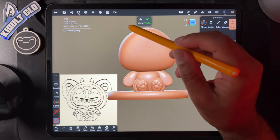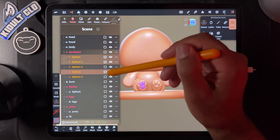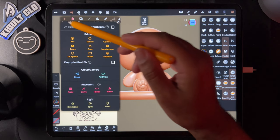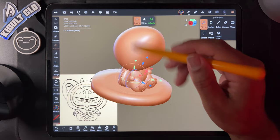I'm going to take these toe beans and join them so they're all together. Then add another sphere and start the process again for the other foot — it'll be faster because we just did it, so I don't have to go as slow.